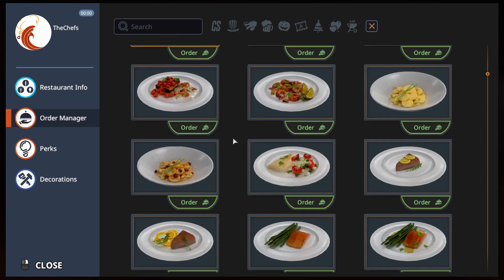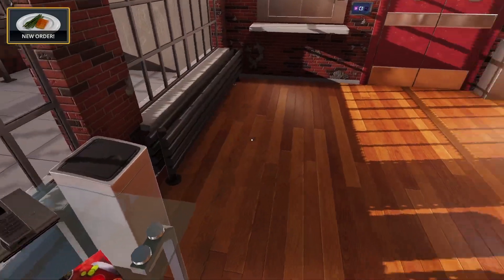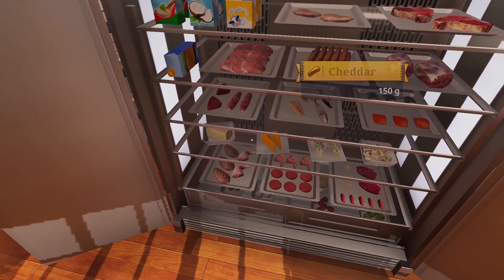Okay, let's do some other thing. Let's do something that's hotter. Salmon. I totally cooked that. Alright, let's see here. Salmon, salmon, salmon, salmon, salmon.